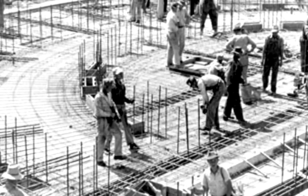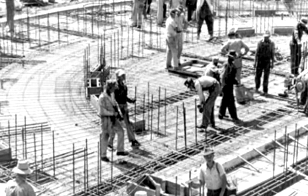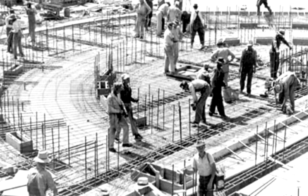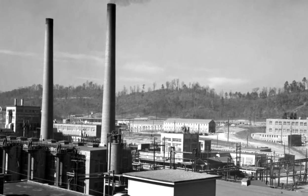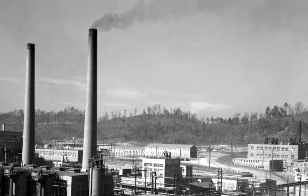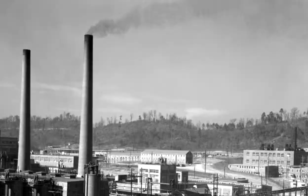Workers constructed more than 1,000 calutrons at Y-12 to separate uranium-235 from uranium-238. Bill Wilcox, who worked at Y-12 during the Manhattan Project, describes how the calutrons worked. These were complex physics machines, and at Y-12 they ended up with 1,152 of them.